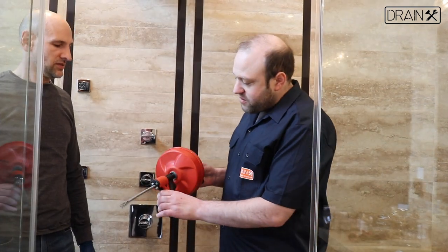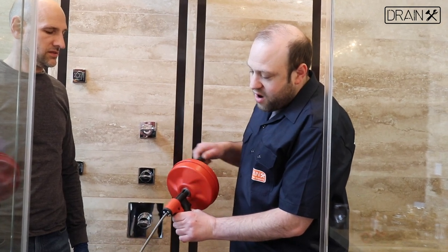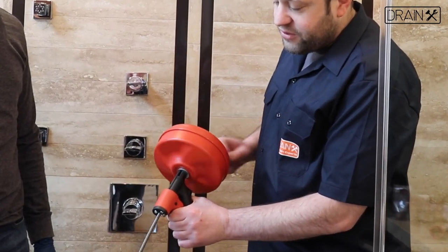With the spin feet auger, when you're turning the drum and pressing on the trigger with a clockwise motion, the drain snake will extend. And with a counterclockwise motion, the drain snake will retract.